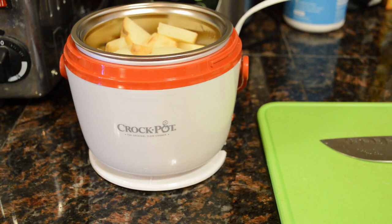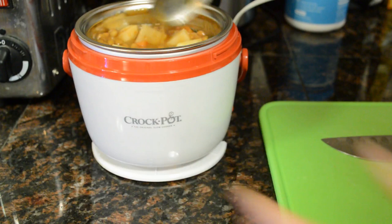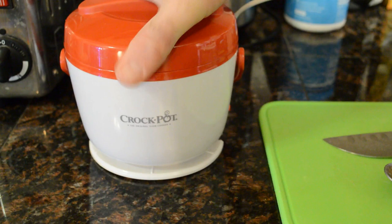I'm going to fill this thing up — half of a big potato should be enough. I'll stir it up. Another nice thing is it's not a non-stick coating, so when you stick a metal spoon in here you don't have to worry about scratching the surface. That's another cool feature.